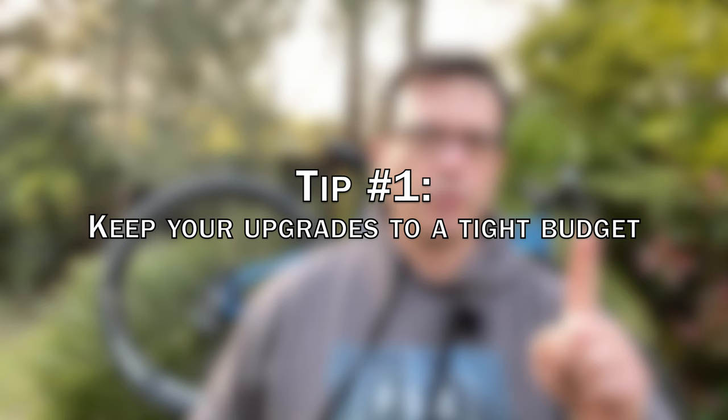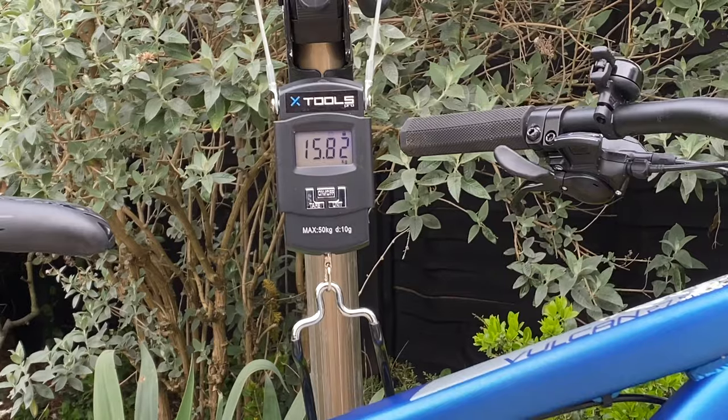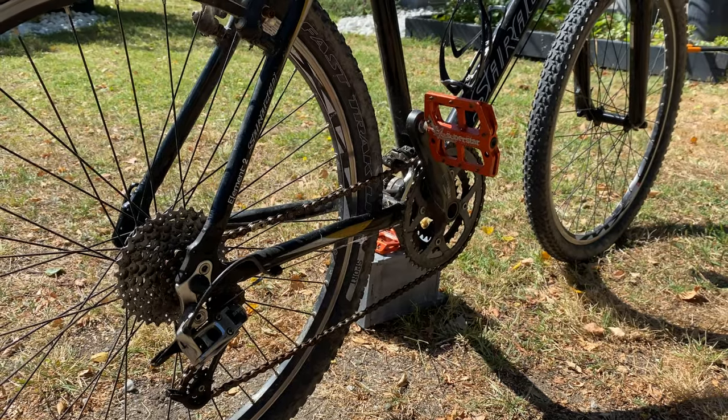Tip number one: don't spend a fortune on your upgrades. Your budget mountain bike has been built to a very tight budget, which means it is compromised in many different ways. The reality is you are probably going to fall in love with the sport. Take it from somebody who has spent lots of money on completely unnecessary upgrades — your money is much better spent towards your next mountain bike than buying a carbon seat post or carbon handlebar for this one.